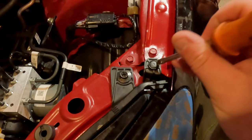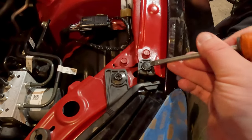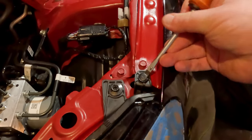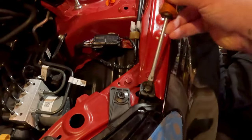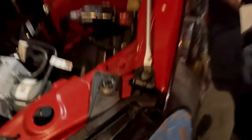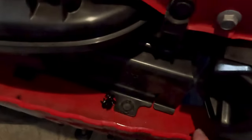It'll be easier if you have a smaller screwdriver. You can see how this is struggling to get under the lip, but once you get it in kind of like that, just do a little twist and it'll pull right out.